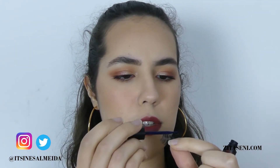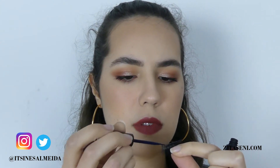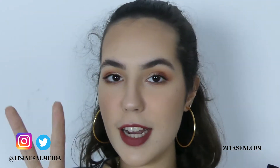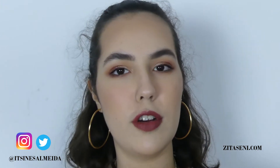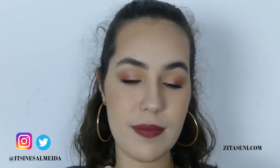I'm going to put the first layer of glue on the lash band and I'm going to wait until it gets tacky. After it gets tacky, I'm going to add a second coat and then put it on my eye. I'm going to wait for this layer to get tacky too. It might take a little bit longer now with the second layer — it's just science.